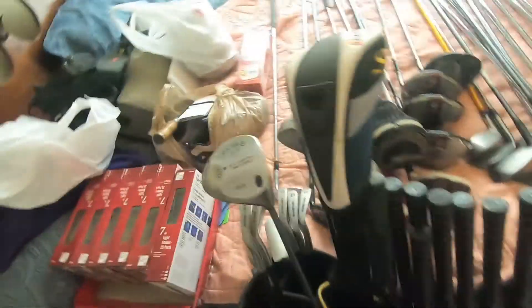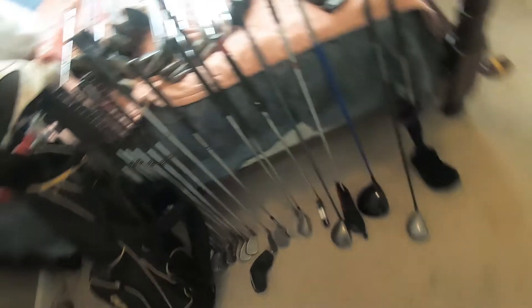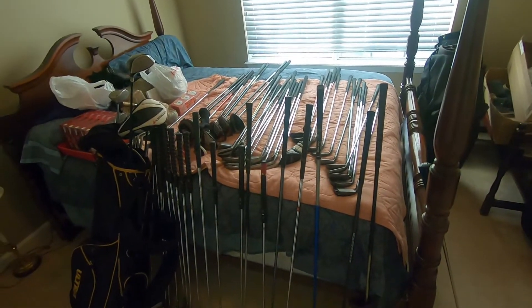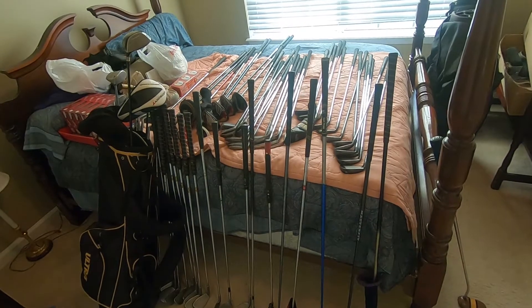What do we have here? Another Big Bertha Warbird. Adams Golf Speedline 10.5 degree driver. That's all going to come out pretty good — like $160 spent. Conservatively, that should be worth about $1,300 to $1,400 for me. I'll be excited to get that all listed. I've got a few of them listed already.